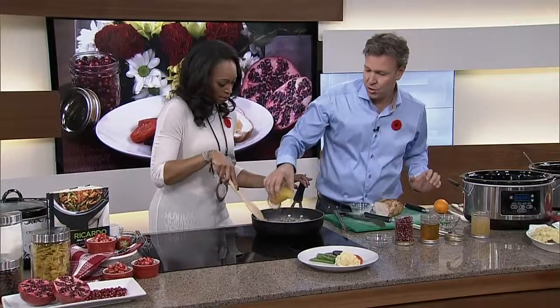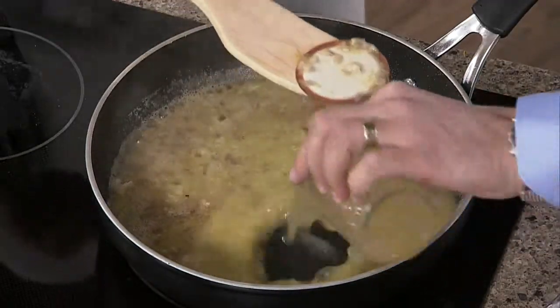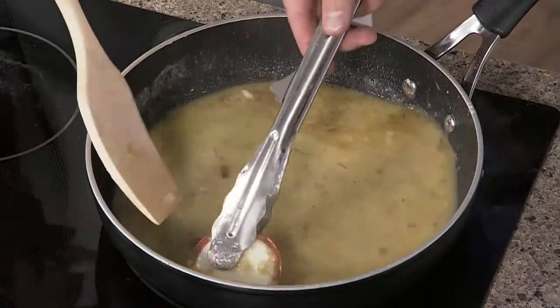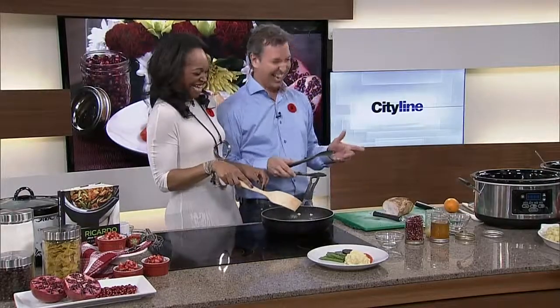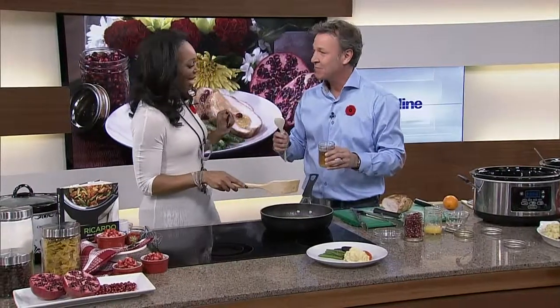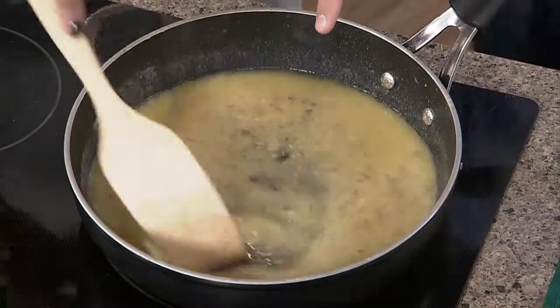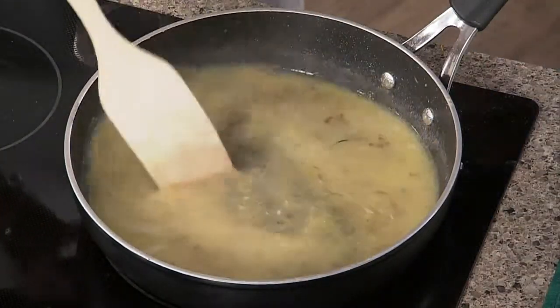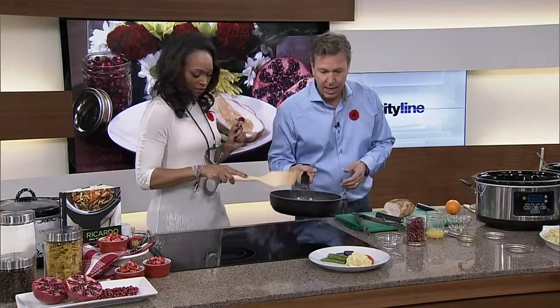And finally, orange juice — nice. Then chicken broth. After eight hours it's going to be so tender. For a little sweetness, add honey — two quarters of a cup. Mix everything and there you go. In this pan you have a fabulous orange sauce.